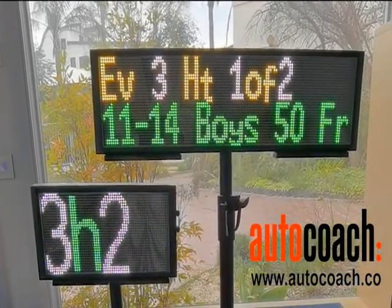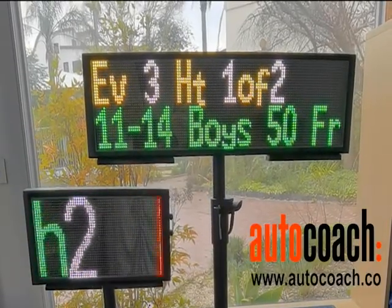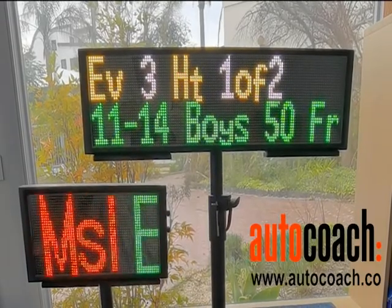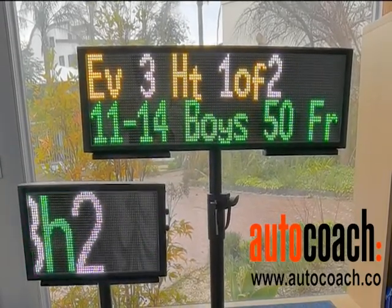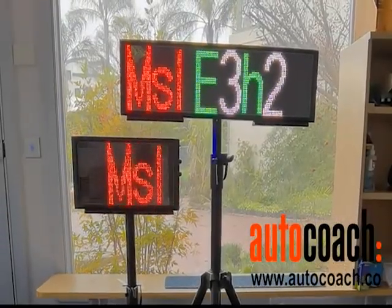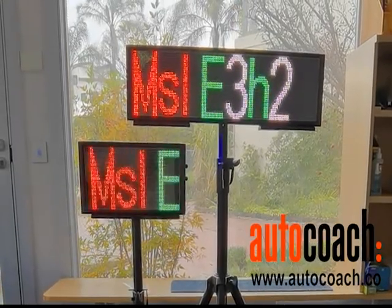Here we've got the smaller one displaying the marshalling and the larger one displaying the event description. You can see it can marshal to a heat, not just to an event. That's the same marshalling message on the larger display, which is obviously a bit easier to read.